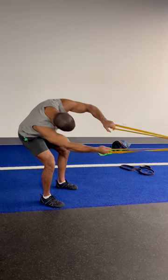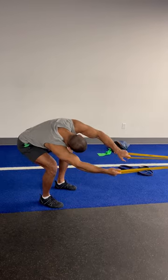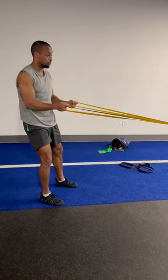So again, I open to my extreme side, let this stretch me out, shove the knees out, drag to the foot, shoulder blades go down and back before I come into the pull. And then I pull.